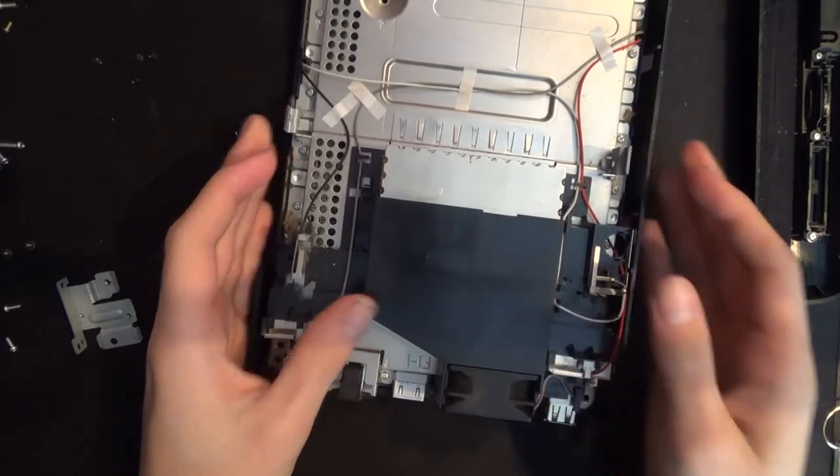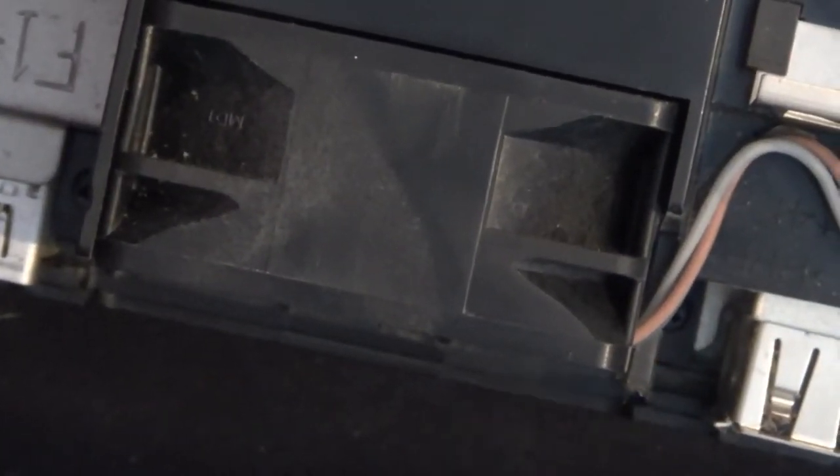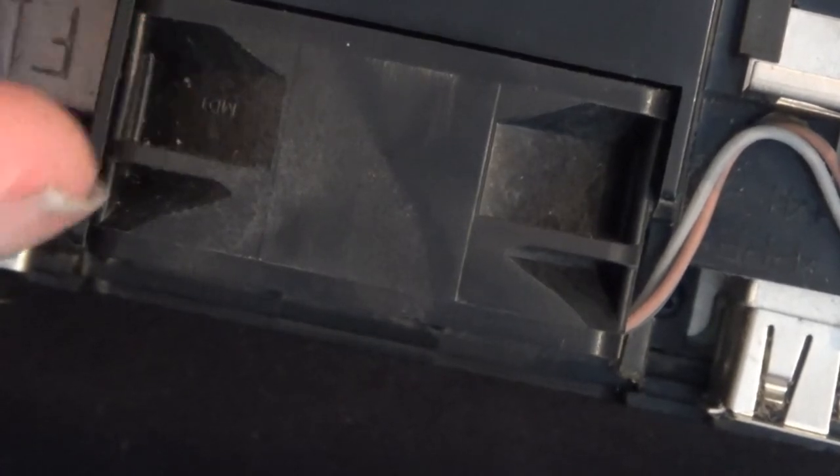To remove this plastic shroud, we must remove the fan first. To do that, there's a Phillips screw here, a Phillips screw here, and a Phillips screw here. Then we'll remove this ribbon connector — lift up, and then slide out.